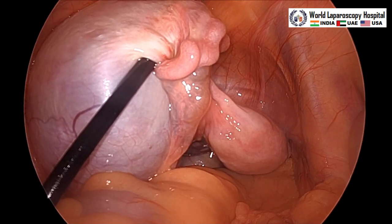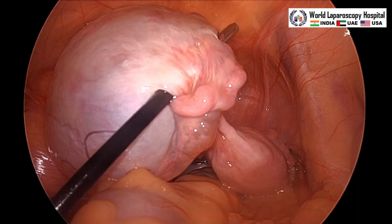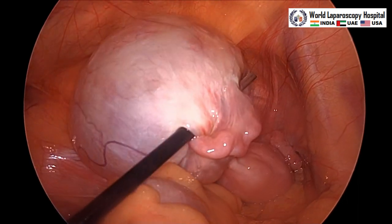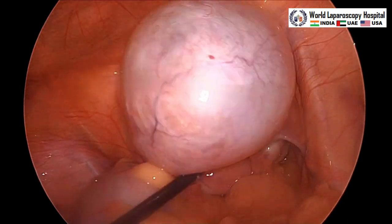We can see this is a left-sided ovarian cyst, but it has a little torsion and it is reaching to the right side. First we will do the aspiration and then detorsion will be performed.